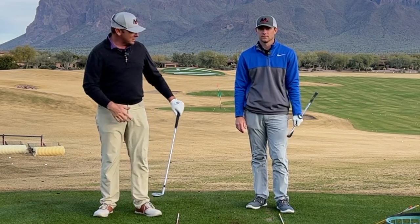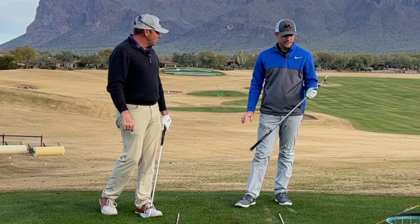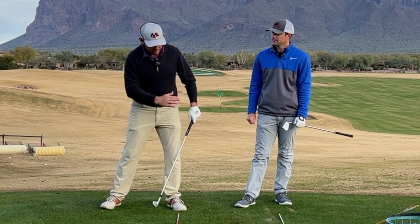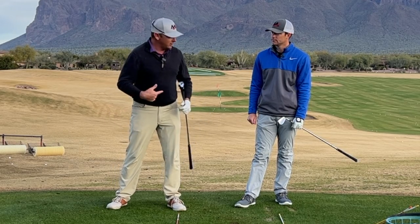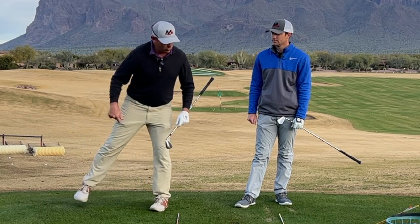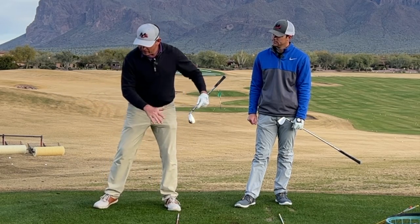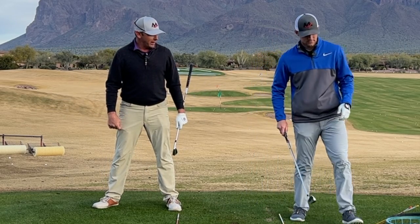Let's talk about how we use our legs as brakes to create rotation in the golf swing. In any athletic motion, there is some amount of lateral motion going on. If there was nothing to stop the lateral motion, it would just continue on and never convert into rotation. To get the body to start to turn, you use your trail leg as a braking system to stop the lateral motion in the backswing.